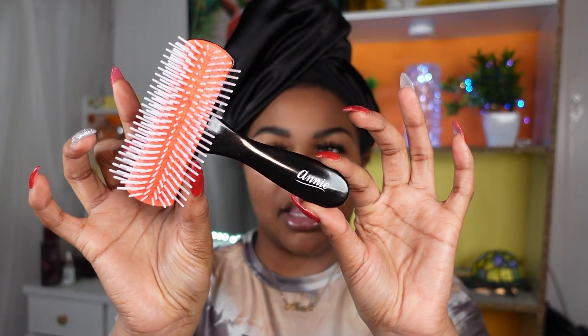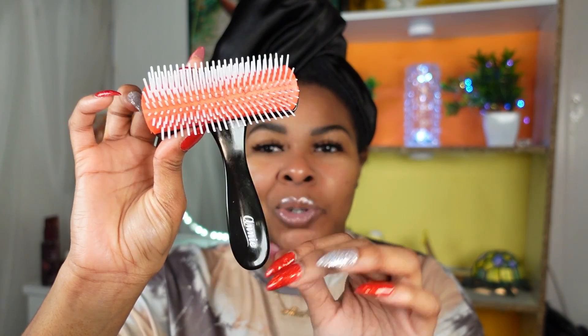Before we get into the rollers, I'm also going to be using this Annie brush — it's the detangling brush. I've used it once before and really enjoyed it, so I'll have this link below. It is dirt cheap. If you can find it at a beauty supply store, try to do that so you don't have to pay extra for shipping like I did — an extra $6.99. This is what we're using today to detangle and get the product through our hair. I also have a regular rat tail comb for parting.